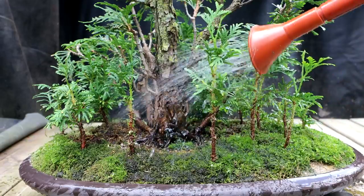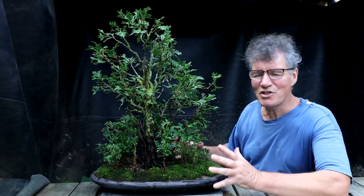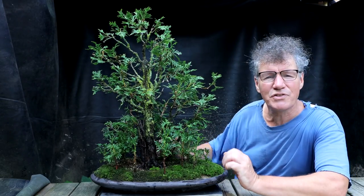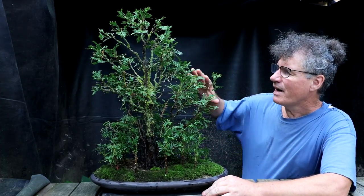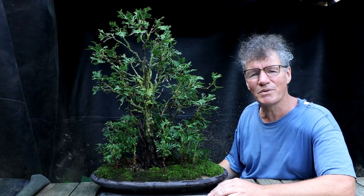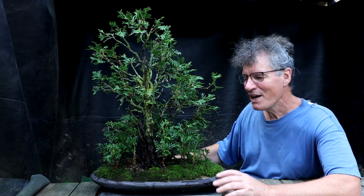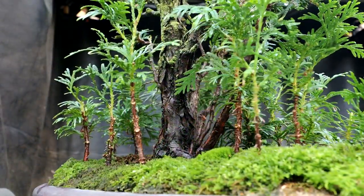I'm sure the moss will do much better now that it's not all in the shade. I think I achieved my goals with the pruning today — I got all my lower trees, my little seedlings in the forest, pruned up and they're looking quite nice. I got the upper canopy of the tree a bit more compact and got rid of some of the branches that weren't looking so good. It's a little step ahead in the right direction. Let's go in now and take a final look at the planting.